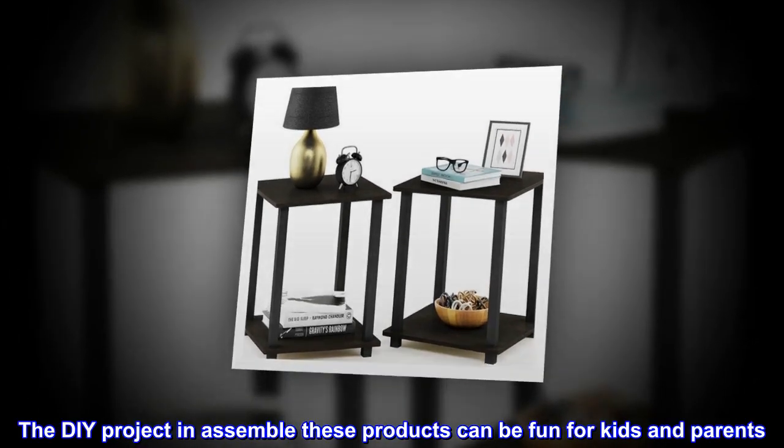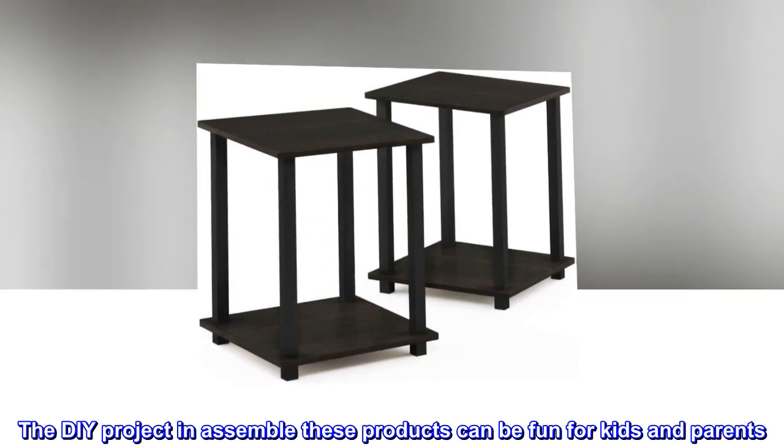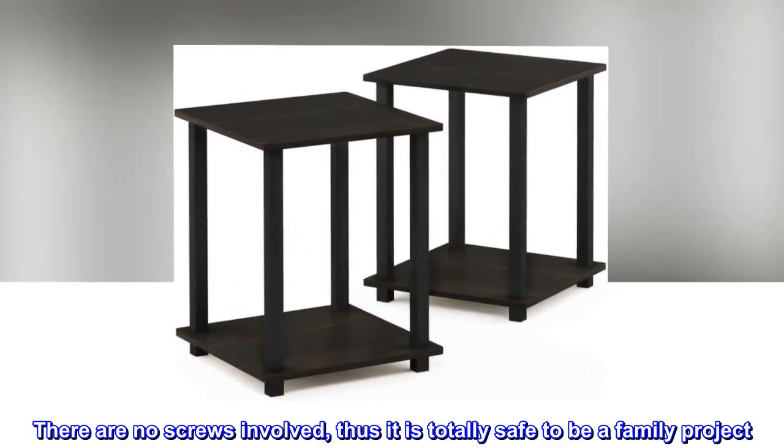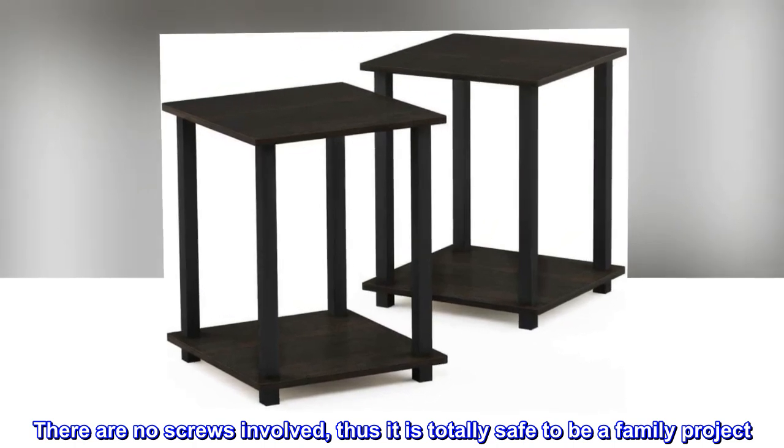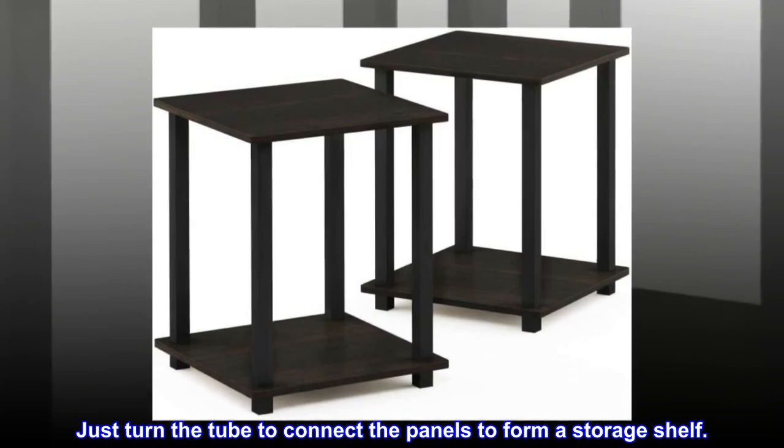The DIY project of assembling these products can be fun for kids and parents. There are no screws involved, thus it is totally safe to be a family project. Just turn the tube to connect the panels to form a storage shelf.